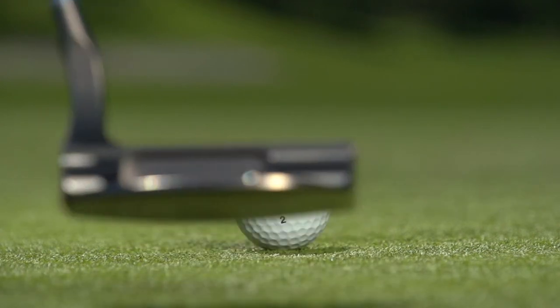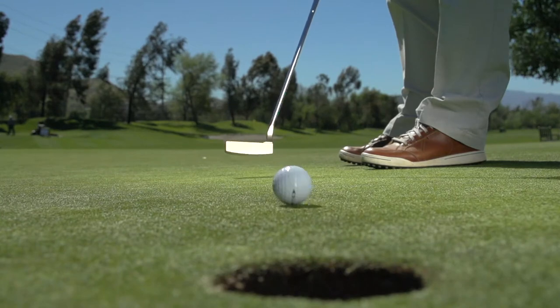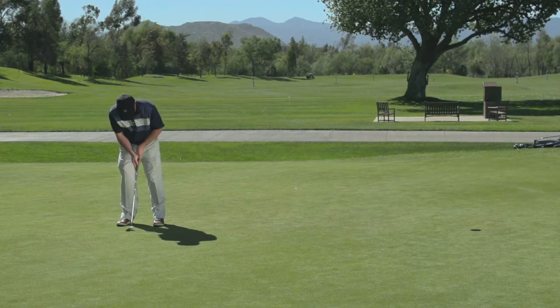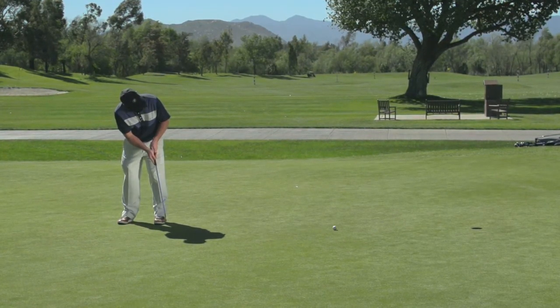I grabbed this putter and thought at first, wow, it's a smaller mallet. I wasn't sure if I'd be able to make great putts with it, but I set it down and instantly saw how square it was. I started rolling putts, and those putts were rolling pure and square to the hole. I started making putts left and right. I've now come out to the golf course, and the same is true.